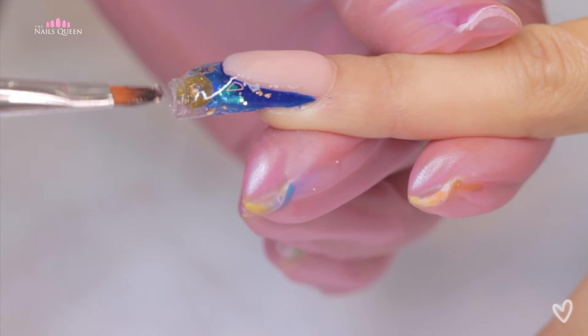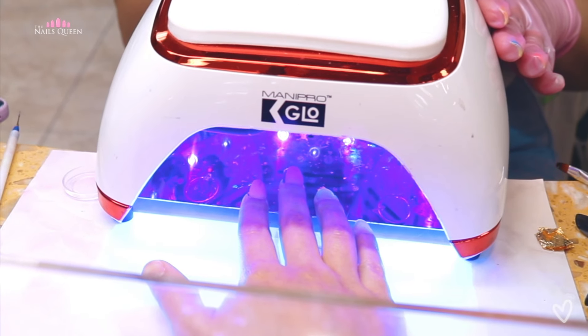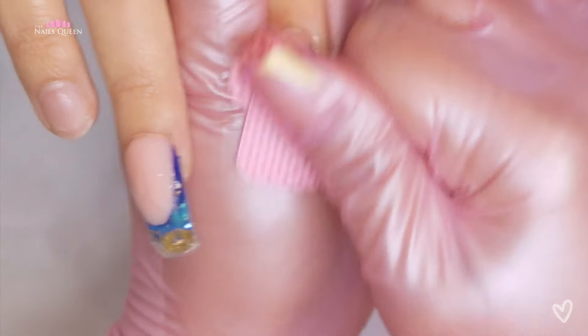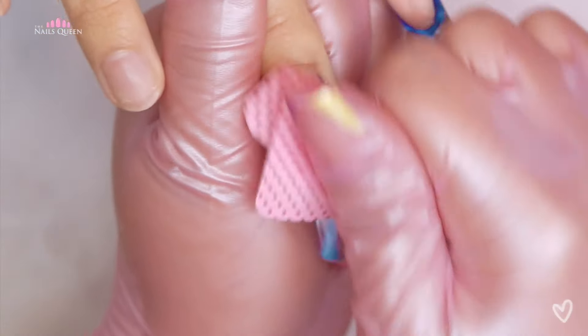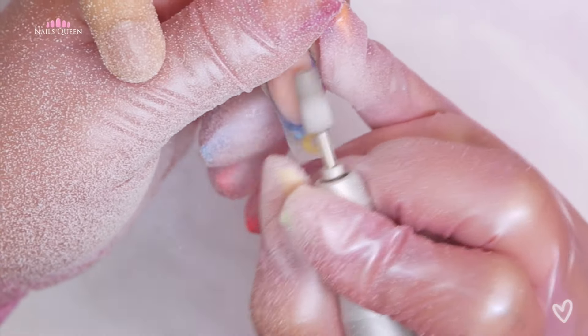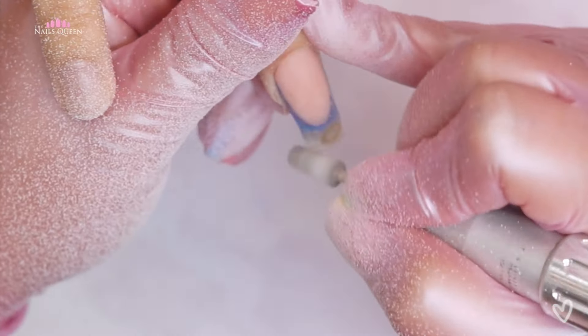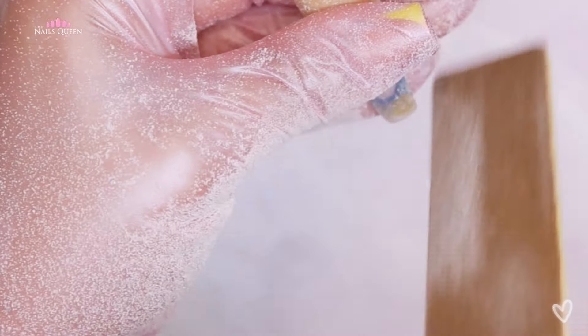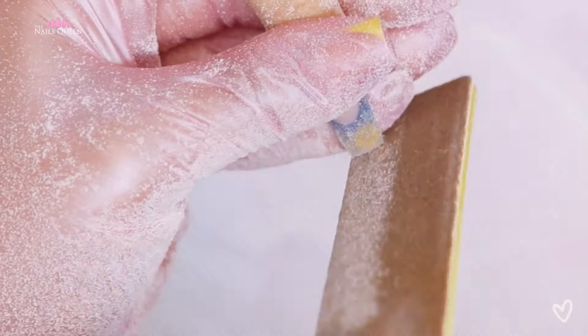She cured and then removed the tacky layer using 99% alcohol. If any of you are into that same combination of electric blue and gold, drop a blue heart in the comment section — I just want to see how many of you are on the same boat.